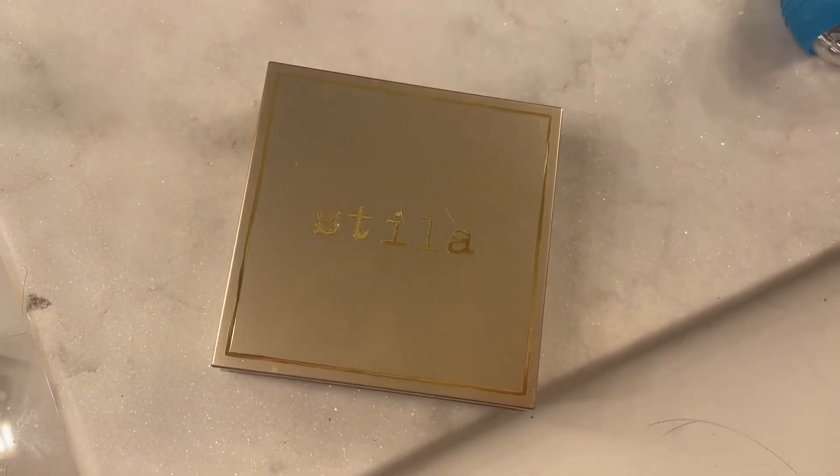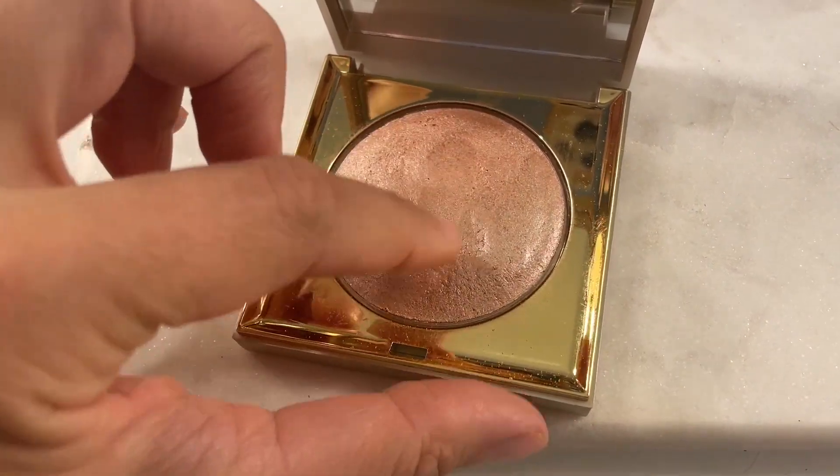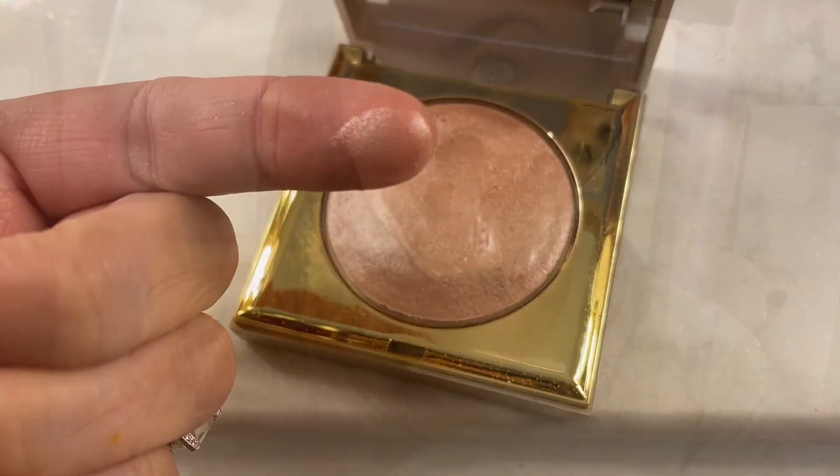We are applying the Stila Heaven's Hue Highlighter in this video. The packaging alone is gorgeously golden. Kitten is one of Stila's most iconic shades — I honestly love to use this all over my face.